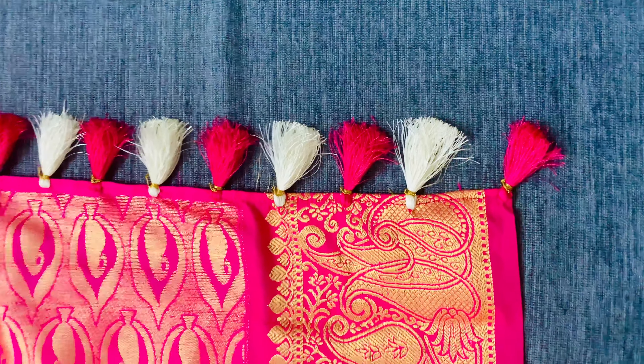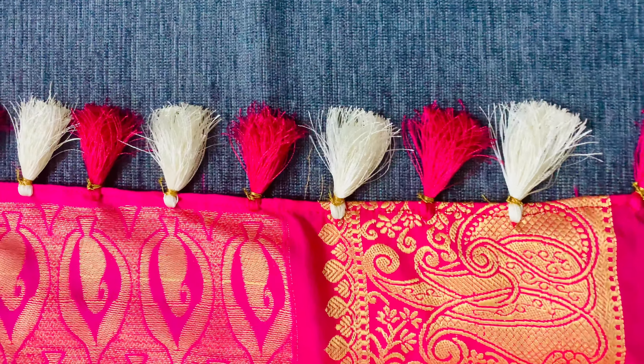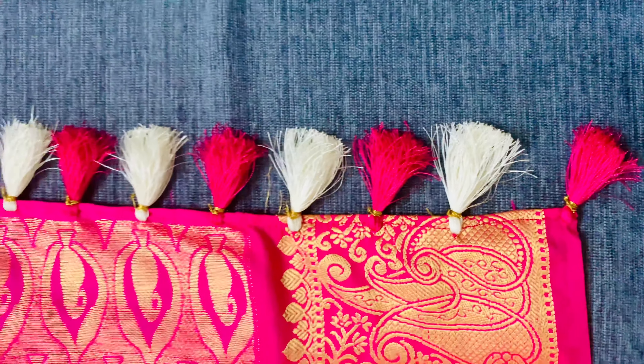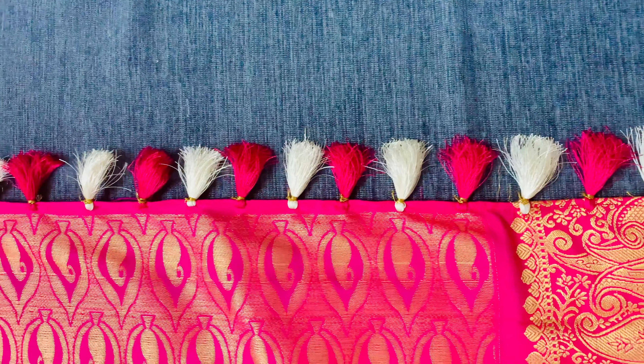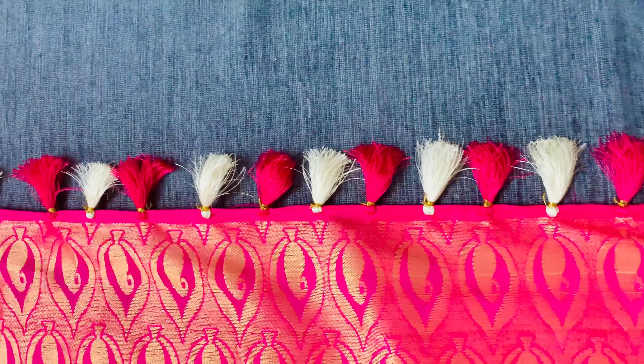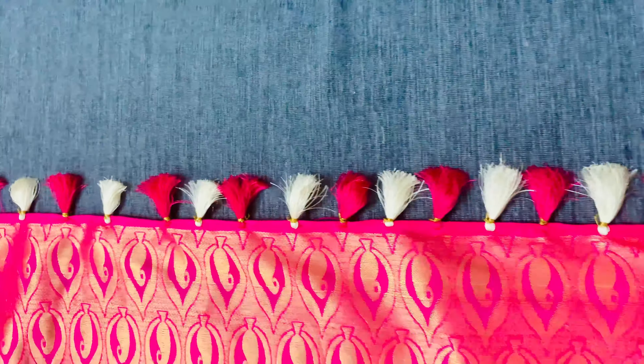Finally, this is how beautifully it looks. Here I have used white and pink silk thread according to the color of the saree. You can even try with different colors and it will look really beautiful and perfect.